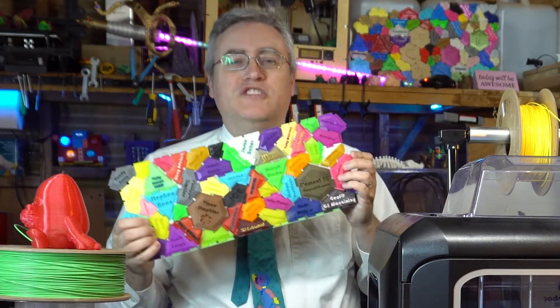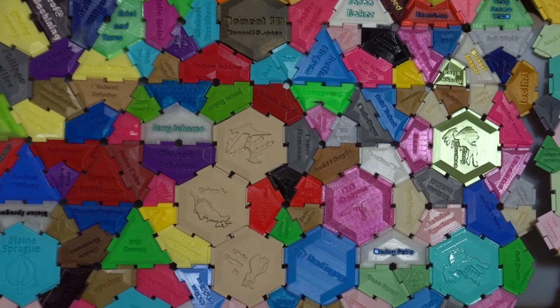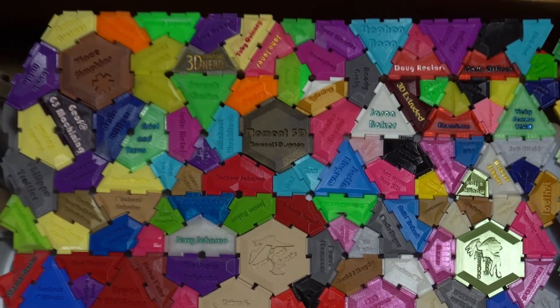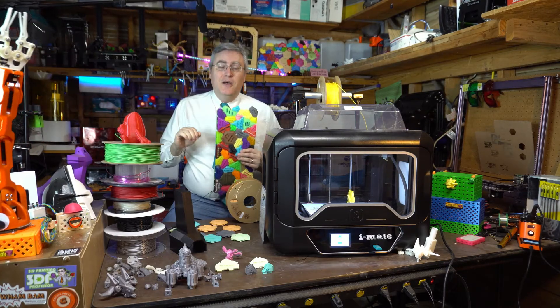These videos are for you, and you just watching is the wind beneath my wings. When I started this channel, I had the big idea of making a mosaic with the names of everybody who supported my channel, either through Patreon or through one of my annual fundraising Kickstarter campaigns — a personal way to thank them. But it quickly became clear there was far too much support and I was never going to keep it up long term. So I finished up the tiles I had and called that project done. Or so I thought.